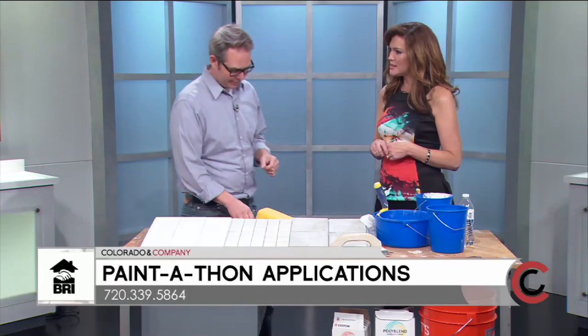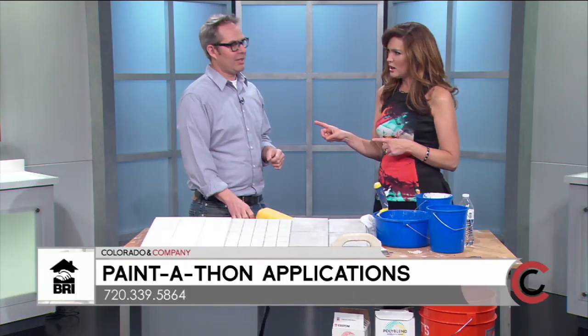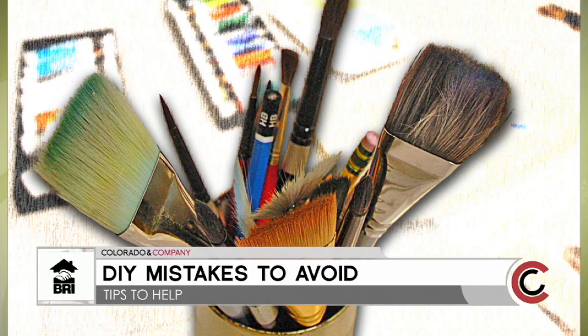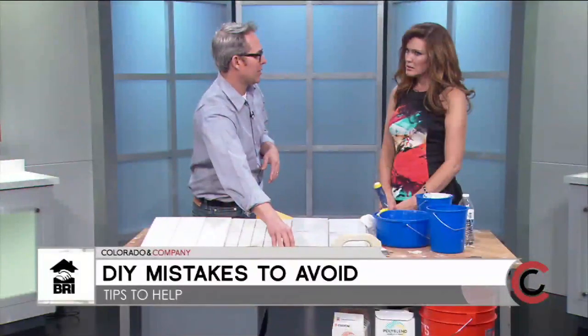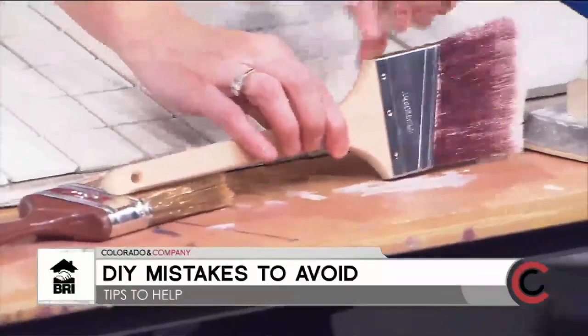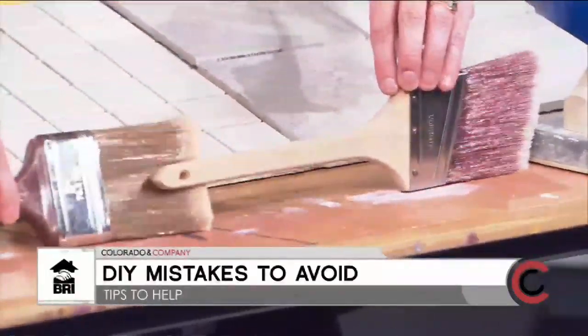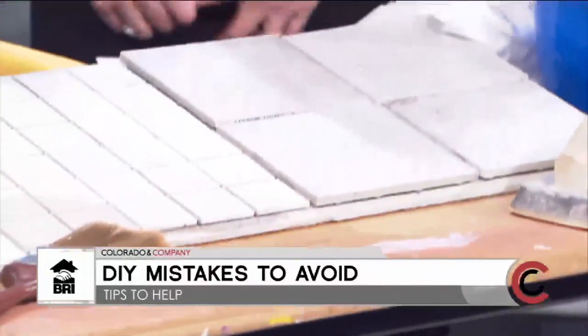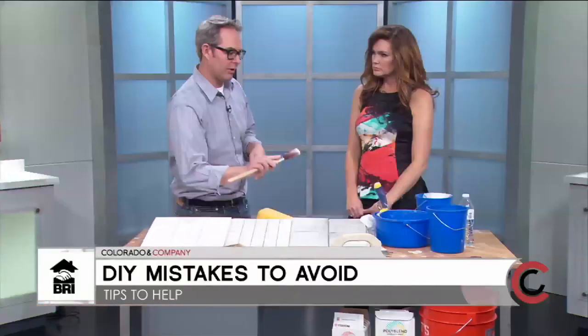Today we're covering spring cleaning mistakes to avoid. One common mistake is buying the cheapest materials. I tend not to, because they won't hold up as long, especially hardware and tools. I brought a three-inch brush that's about five or six dollars less than this nicer brush, but the nicer one has far more use — if you clean it, it will last much longer.